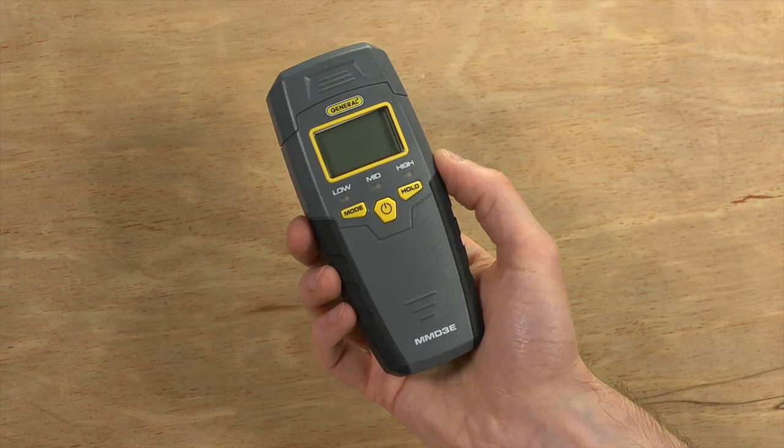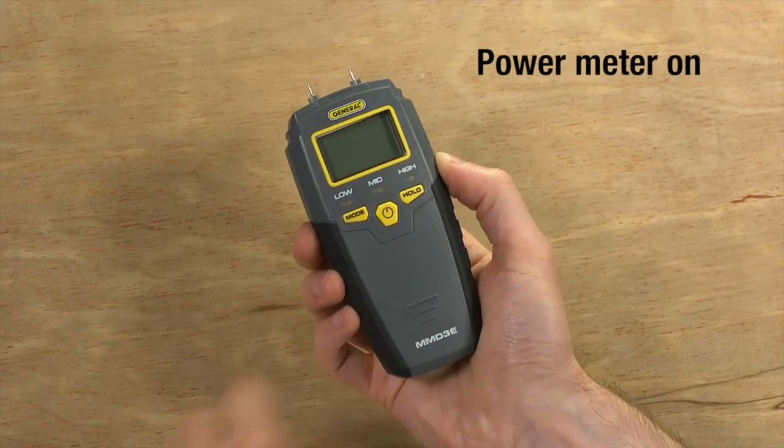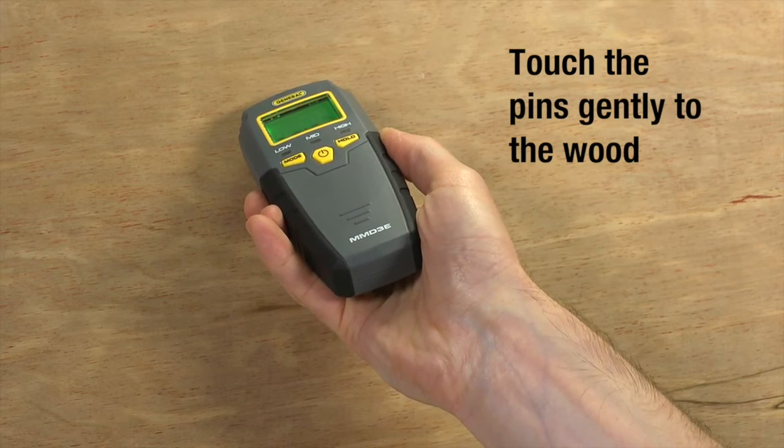Let's use the MMD-3E to check moisture in lumber. Remove the meter cover and protective pin covers. Power the meter on — it defaults to wood mode on startup. Touch the pins gently to the lumber, and the screen will display the moisture percentage in the material.